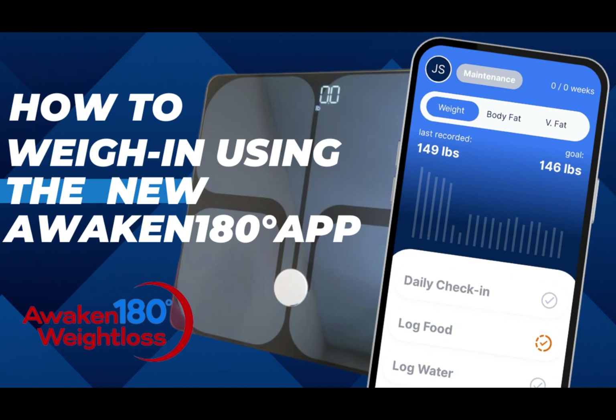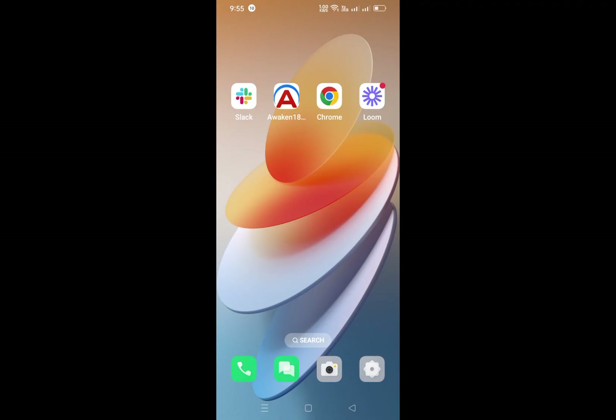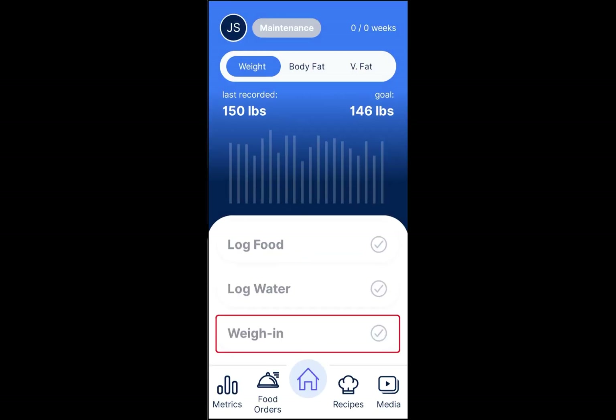How to weigh in using the new Awaken 180 app. First, open the app on your phone. Once you are on the home page, tap on the weigh-in button, and it will bring you to the weekly weigh-in page.